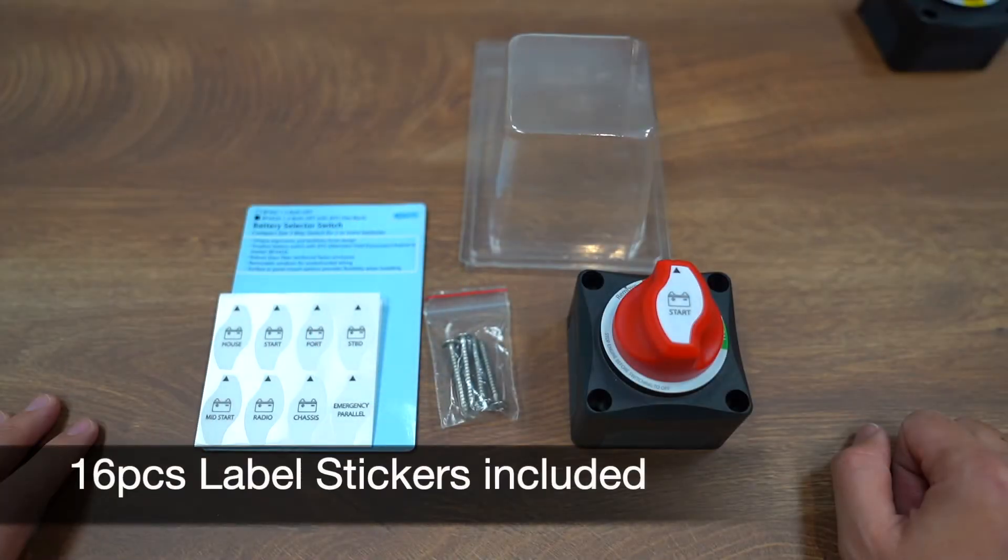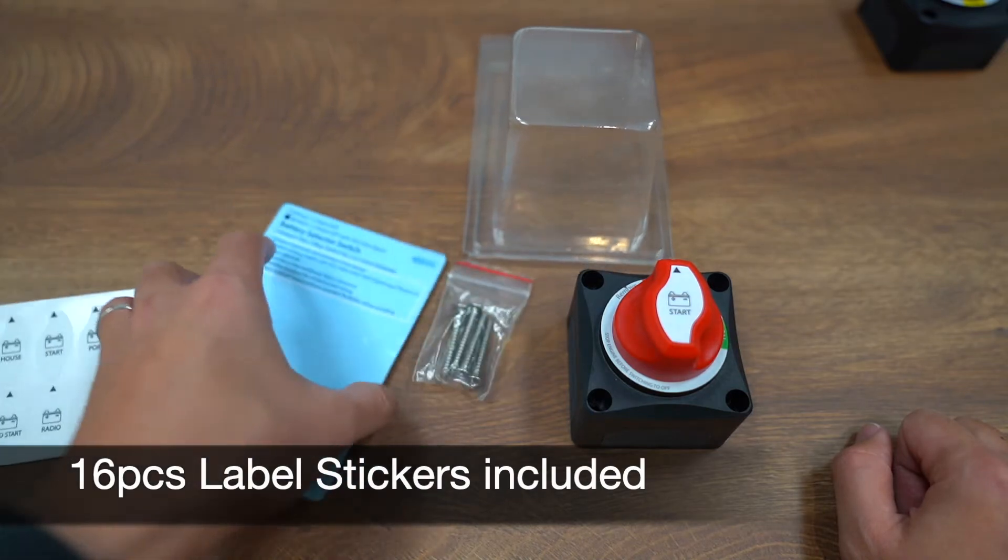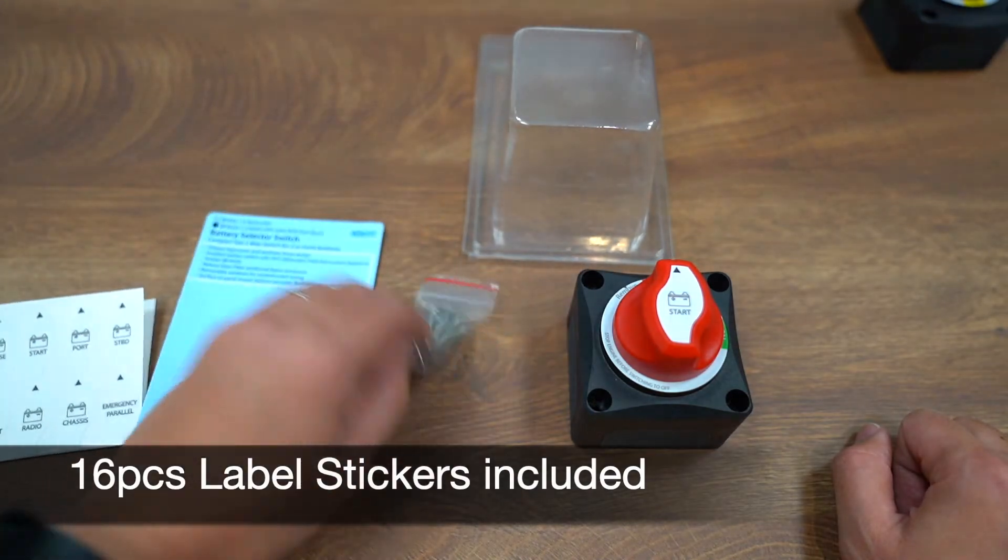Inside the package there will be 16 pieces of label stickers, instruction manuals, and mounting accessories included.